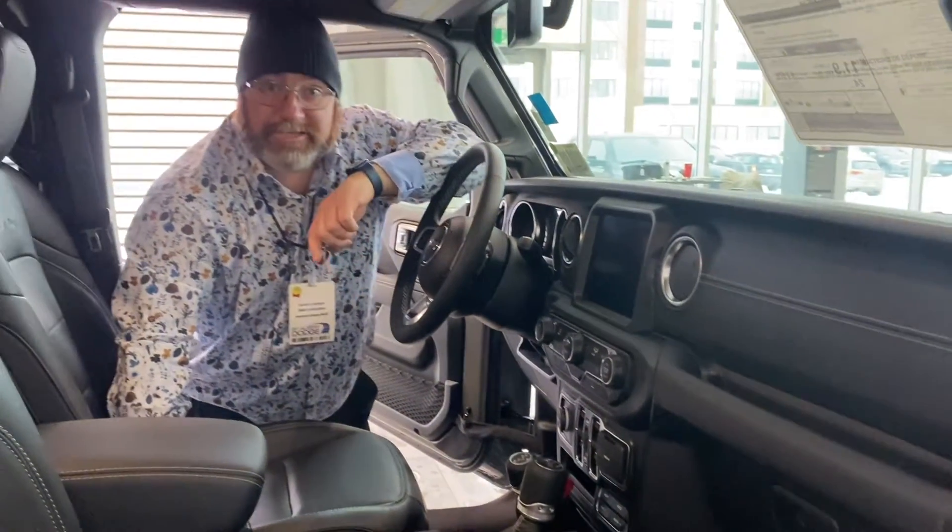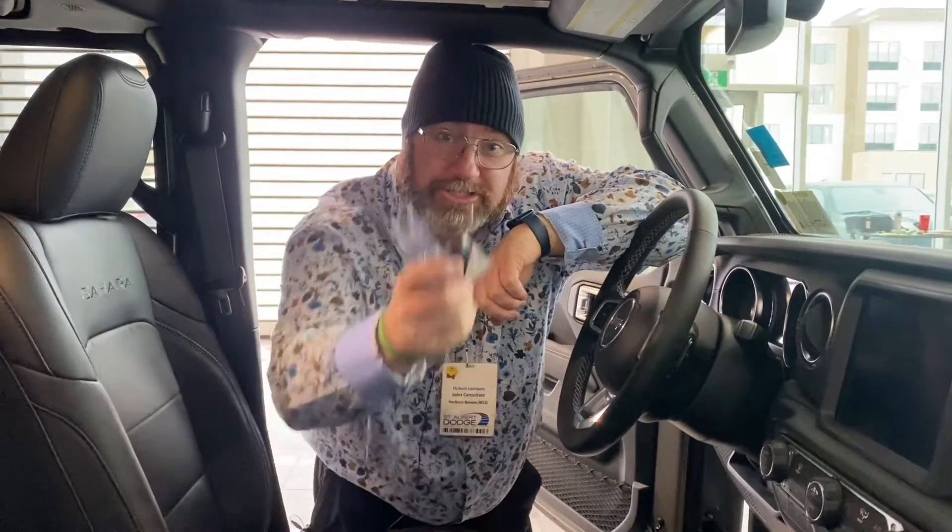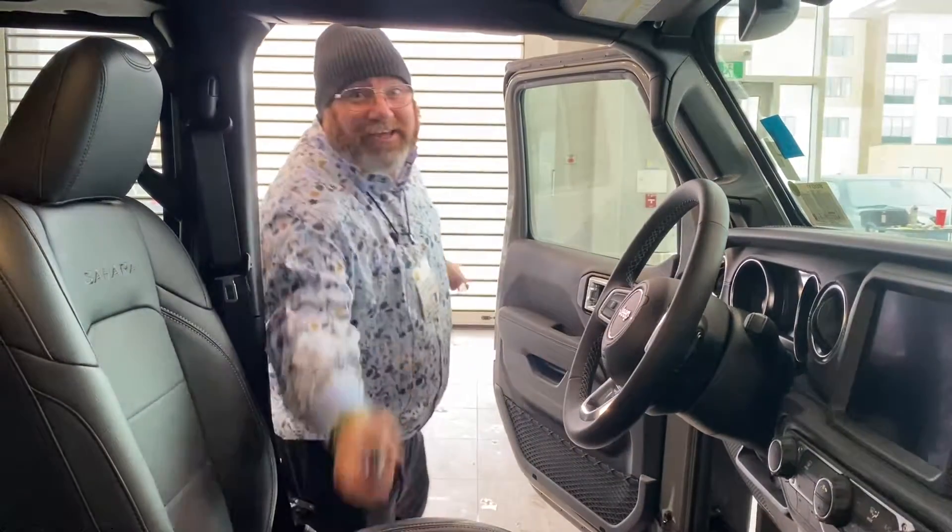If you like what you see, feel free to give me a shout at 780-220-3822. That's Yubi at St. Albert Dodge. Always a great day for Jeep Day — have a good one!